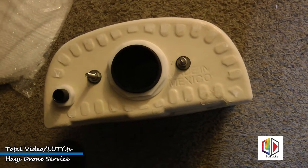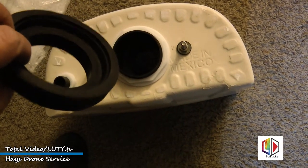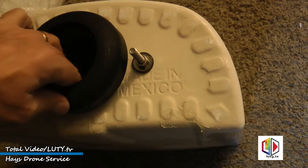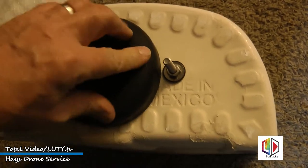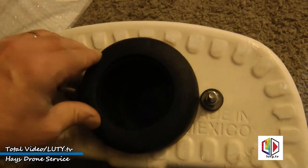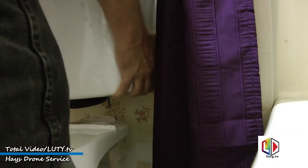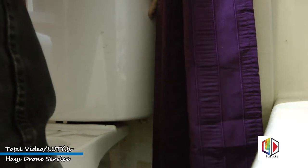Now we're ready to install the tank onto the toilet. Here's a rubber gasket that goes between the tank and the toilet — it's got a step side for the threaded part that comes out of the tank. Put that on there; it should stay, it's kind of a tight fit. It's on there secure. Then we're ready to set the tank on. Got the rubber gasket on the bottom. Line the bolt holes up and let it set.